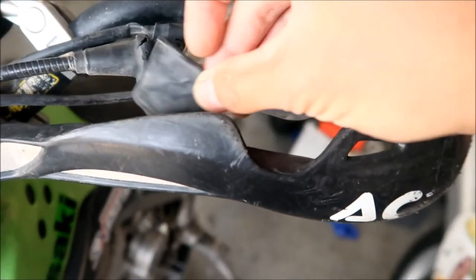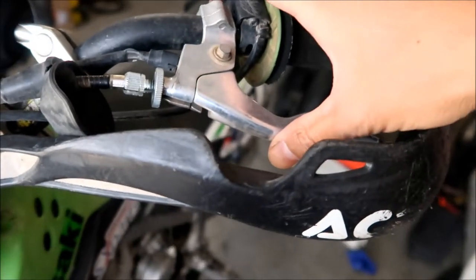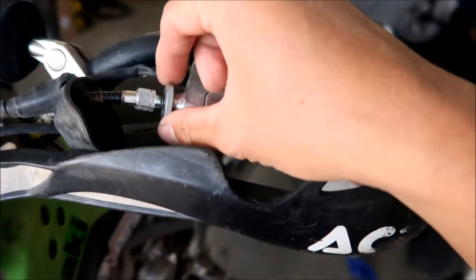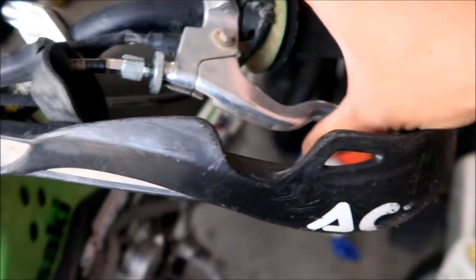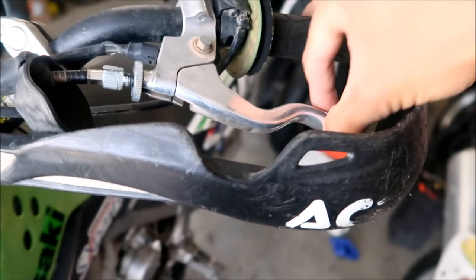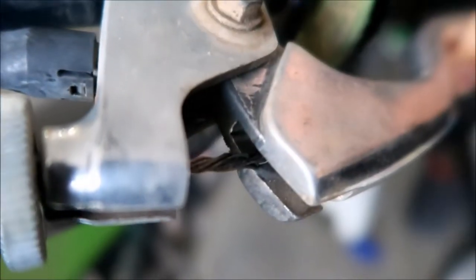Here's my KLX 140. There's a rubber cover on it - if you peel it back, I notice that the clutch is really loose. The reason the clutch is really loose is because it's starting to fray. When you loosen this collar here, it tightens the clutch. See, that's what it looks like.